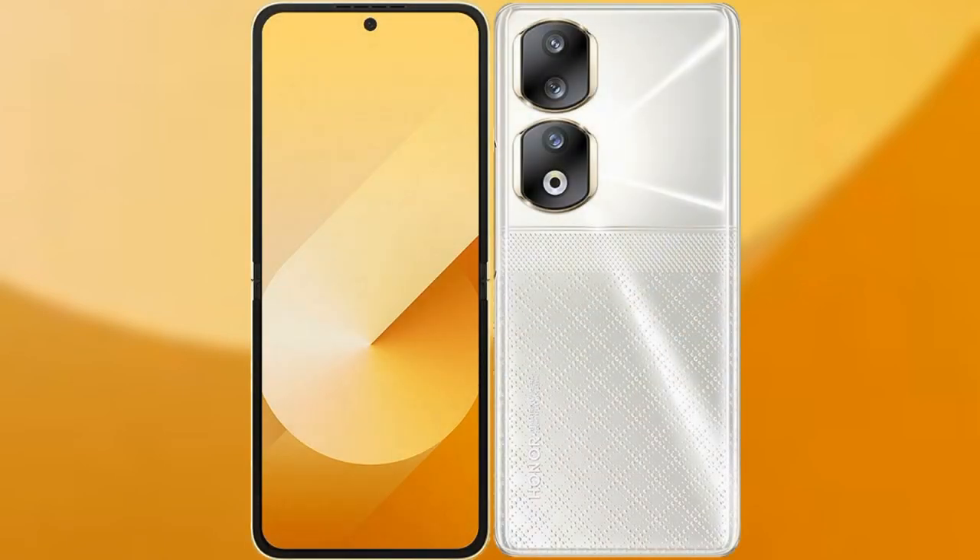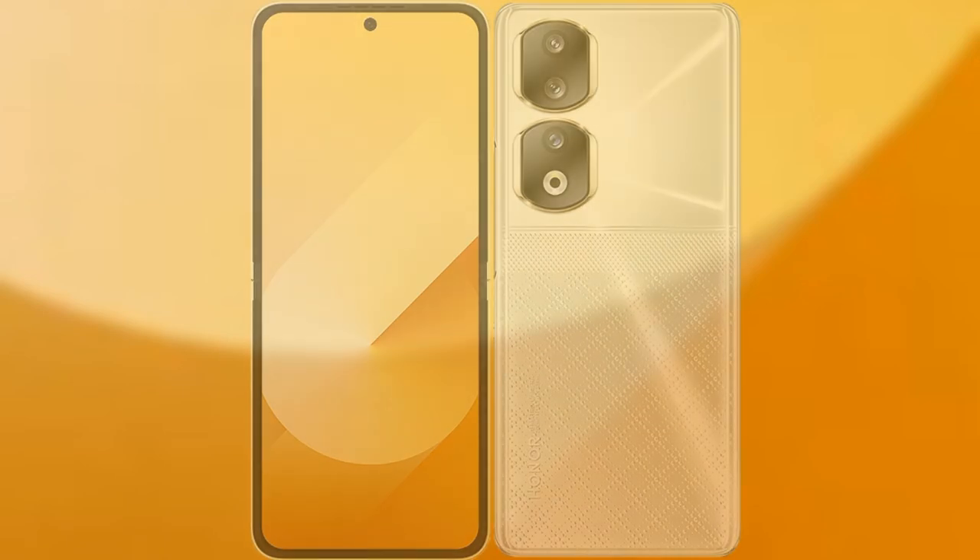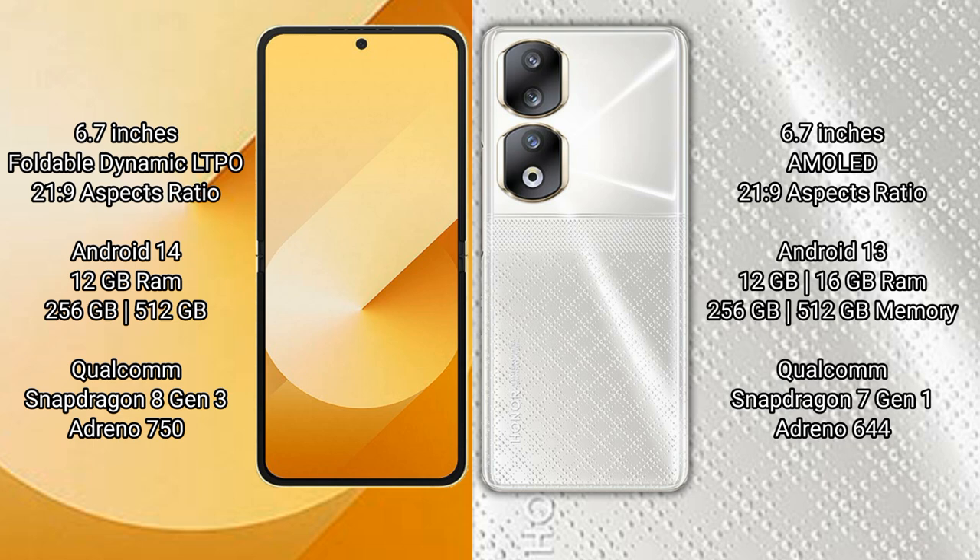I will compare the new Samsung Galaxy Z Flip 6 with Honor 90. Samsung Galaxy Z Flip 6 comes with a 6.7-inch foldable dynamic LTPO AMOLED display with an aspect ratio of 21:9. Honor 90 also features a 6.7-inch AMOLED display with an aspect ratio of 21:9.